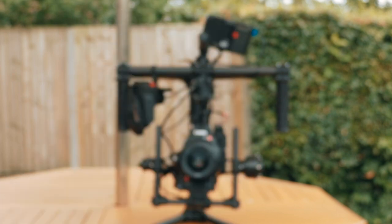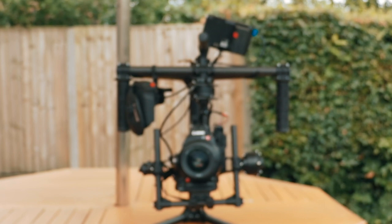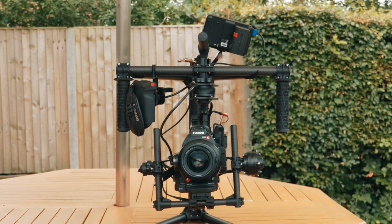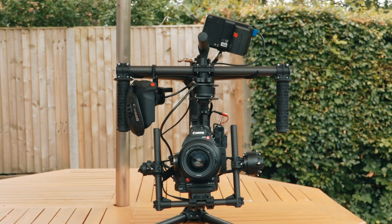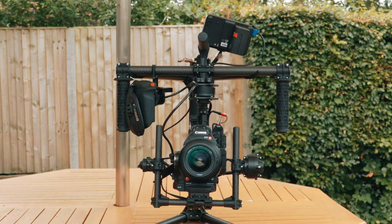Once you've done that, it might be a good idea to play around with the settings of majestic mode. I find that it's a good idea to decrease the pan, and especially the tilt window, so that the viewfinder is less likely to hit the back of the Movi. The window is basically how much movement the Movi will ignore before it re-centers the camera.